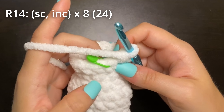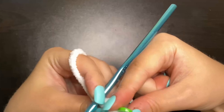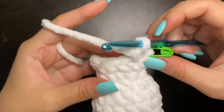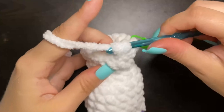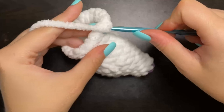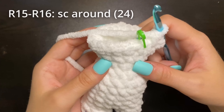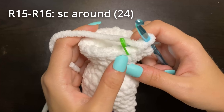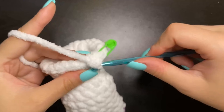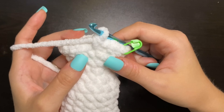Now we're going to place one single crochet and increase all the way around and we should have a total of 24 stitches. So go into the first stitch, place one single crochet, increase in the next stitch — just keep repeating that pattern all the way around. So there's round 14. And now for two rounds, rounds 15 and 16, we're just going to place one single crochet in each stitch for a total of 24 stitches all the way around. I will meet you back here for round 17.